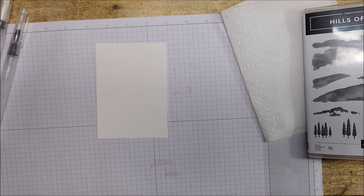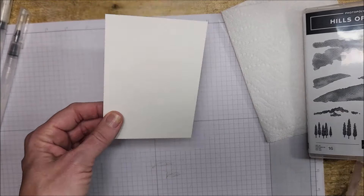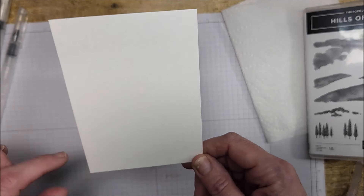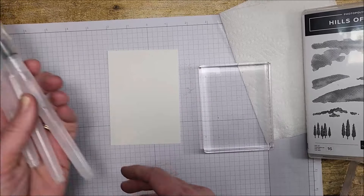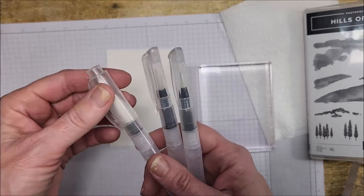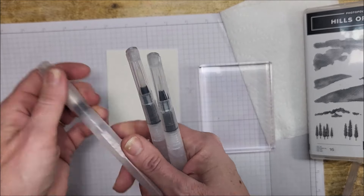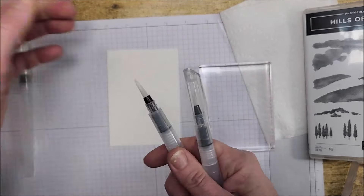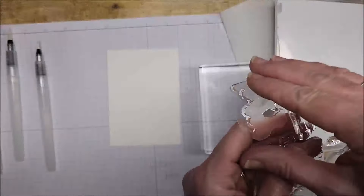I'm going to ink my stamps first. I'm using our watercolor cardstock, which comes in a package measured five by seven — I cut it at three and a half so I can get two panels per piece. I also bought a new set of water painters because my old ones have tips starting to bend. The set comes with three brushes: a wide flat brush, a smaller brush, and a bigger wide brush. I'll probably use them all. I'm going to start with the sky stamp.